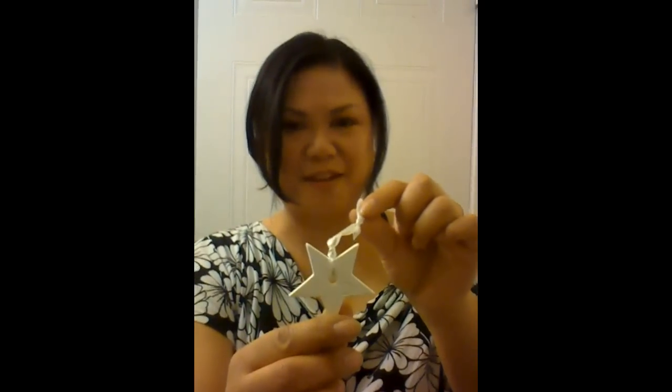And when I open it up, we have got a really cute little Dior star. I could hang this on my tree — it's a little late for this year, but we'll hang it on the tree next year.